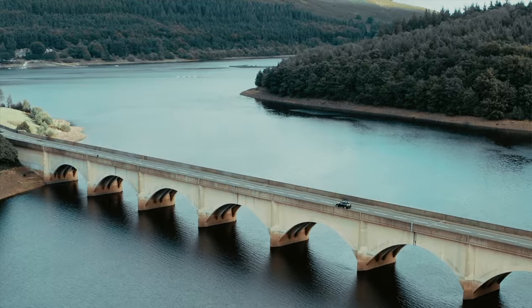Recently I was commissioned to shoot a car commercial, and for this commercial I was told I would need to head out to the Peak District, showing the beauty of the English countryside. I'd never been there before, so a lot of planning was involved and needed.